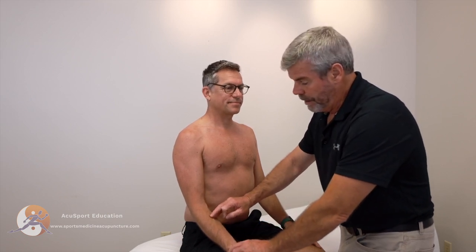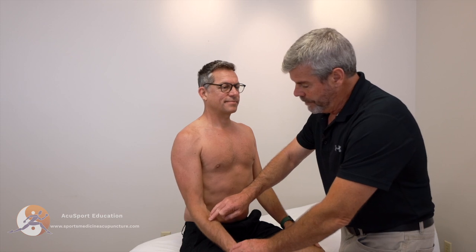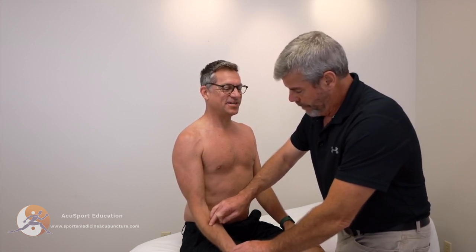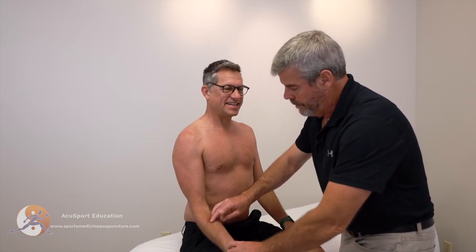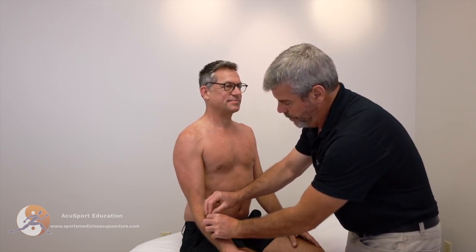Let's go ahead and use the most tender point. From Lung 5, Lung 6 is going to be another 5 cun distal. How does that feel right there? Is that tender at all? A little bit. How's that one right there? More tender. And how's that one right there? Not bad. So that one's more tender? Yes. All right, so we're going to use the xi-cleft point.